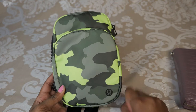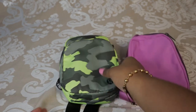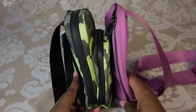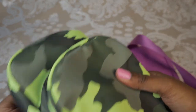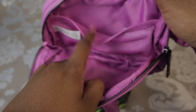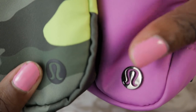This has a two liter capacity — just for reference, the Everywhere Belt Bag can only hold one liter. Here's a quick comparison: the Everywhere Belt Bag is about the same height, but this one wins in width. This one doesn't have a back pocket whereas the Everywhere Belt Bag does. This one has two pockets that each contain mesh pockets inside, while the Everywhere Belt Bag has a dual mesh pocket design. Another difference: this bag has a sticker logo and the Everywhere Belt Bag has a metal logo.